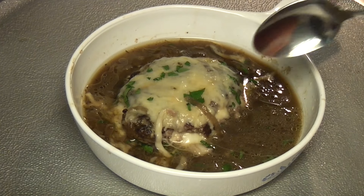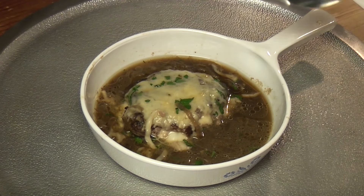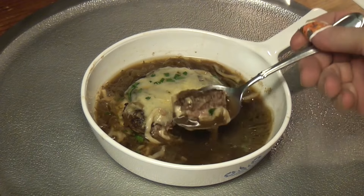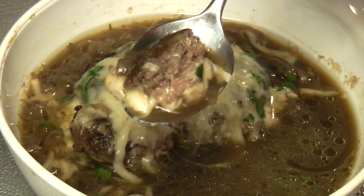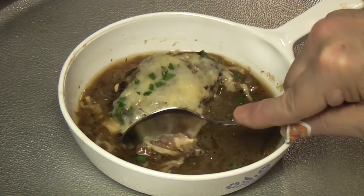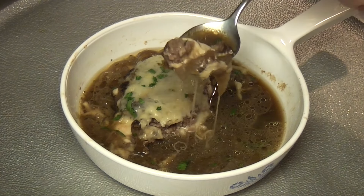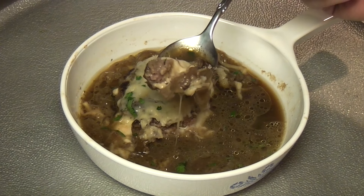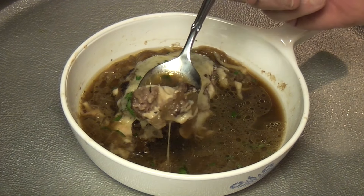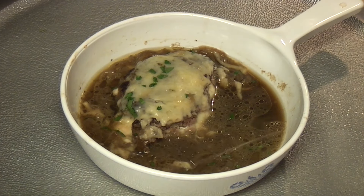French onion soup. Make the onion soup however you like to make it, and put a burger in it. The great thing is, Corningware can go under the broiler — you don't have to worry about it. French onion soup burger soup. Today's Thursday — thanks for joining me this Thursday. You know what I'm going to say: French onion soup burger soup. Thanks for watching.